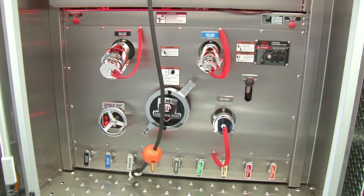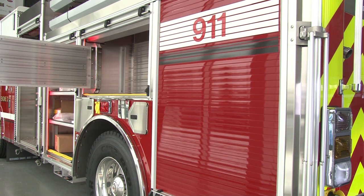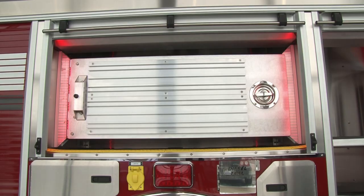The stainless steel body incorporates aircraft quality modular construction for easy maintenance and fast repairs. Storage compartments offer immediate access to equipment and gear with pullout trays, tool boards, shelving, and more.